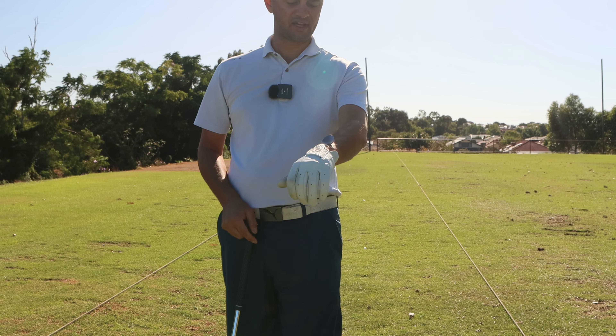Make sure the round bit is on your forearm, not the pointy bit, because that could get quite sore. Now that you've got that set up, this is going to give you a very good telltale sign of what your wrist is doing at the top of your backswing. What you want to feel is no pressure on the lead forearm at the top — the more the wrist is cupped, the more pressure you will feel in the glove and the lead forearm.